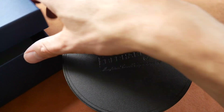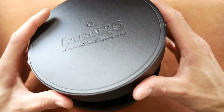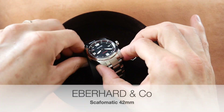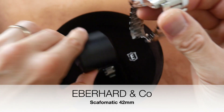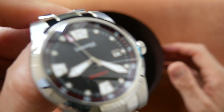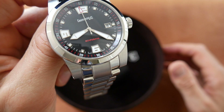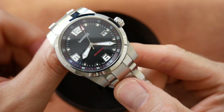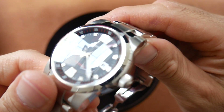Let's have a look at the watch. This is quite unusual, a rare watch but absolutely stunning. This is the Scapho-Matic. Strange name but it's a strange watch — but a very classy strange watch.